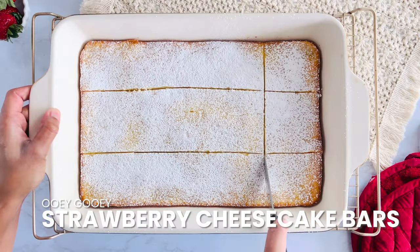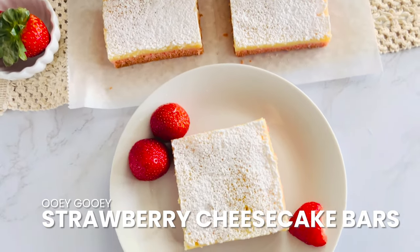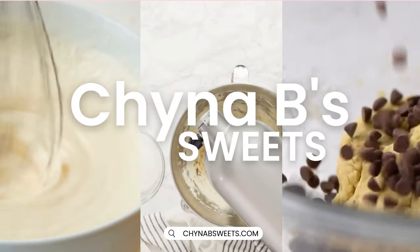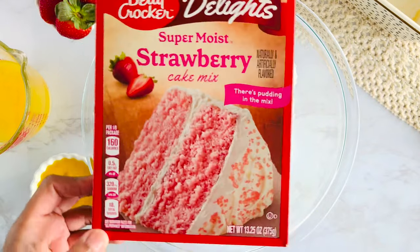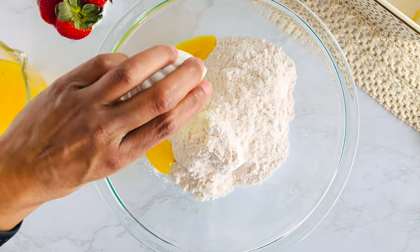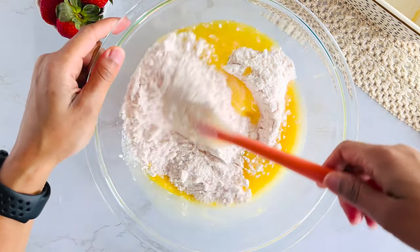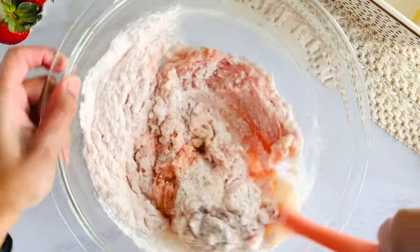Looking for an easy to make treat that's bursting with flavor? Then you've got to try this recipe. Let's start with the bottom layer of these bars, which is made using a box strawberry cake mix. I like Betty Crocker but you can use any preferred strawberry cake mix you like. I'm combining that with an egg and a stick of melted butter and folding together until a soft dough forms.